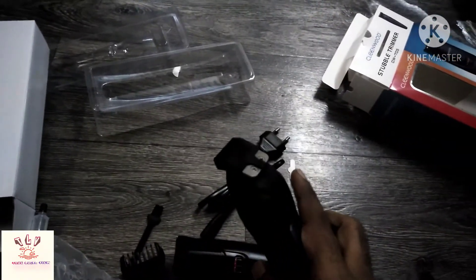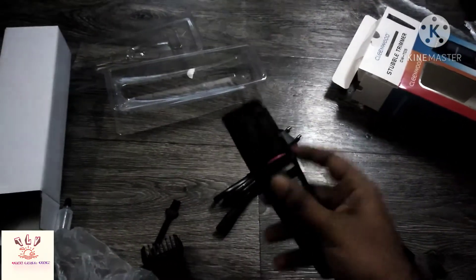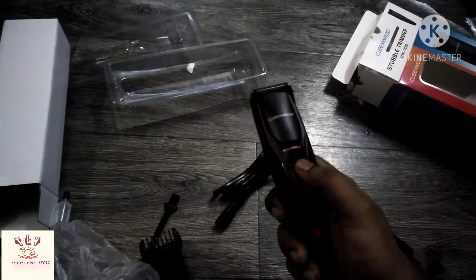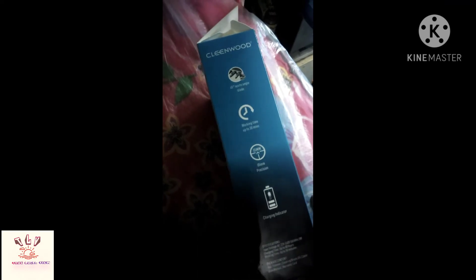The sound is very smooth. This is a paste. The sound is very smooth. This is very smooth.